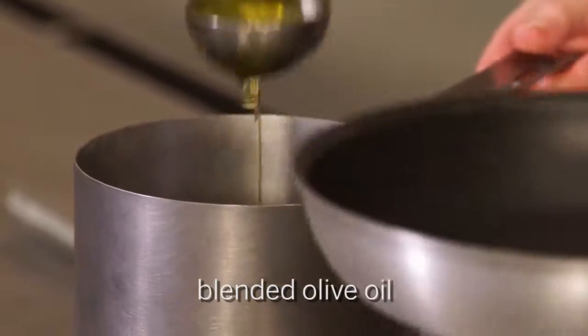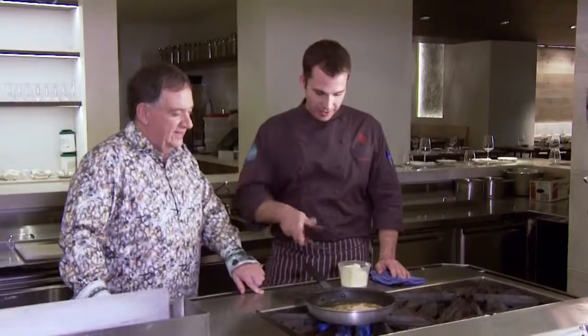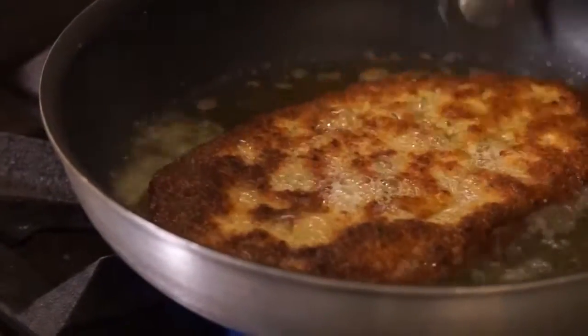We're using a blended olive oil. How many minutes on either side? Three minutes. We're already starting to brown. That's got a nice color to it now.